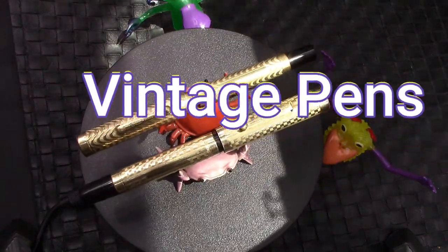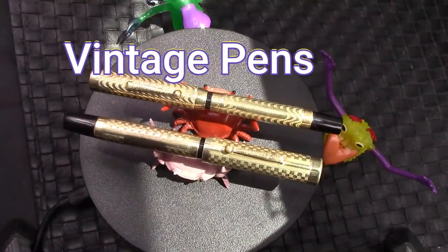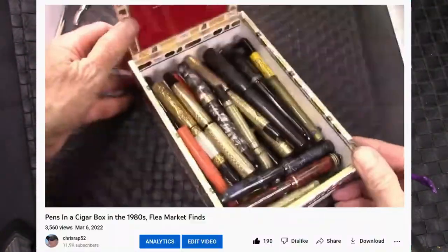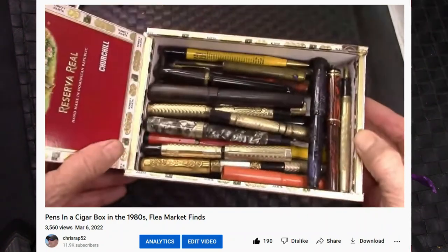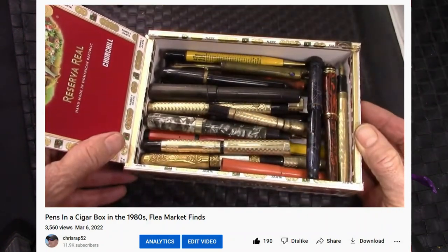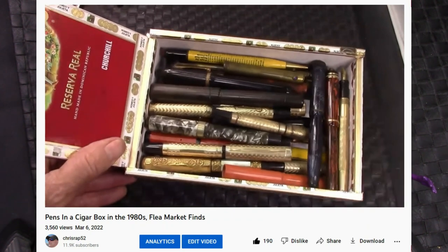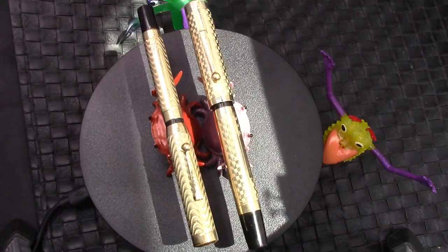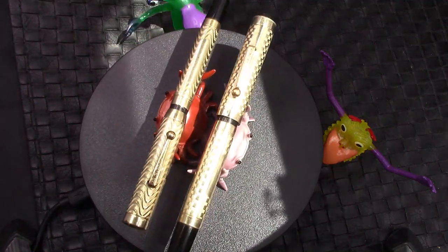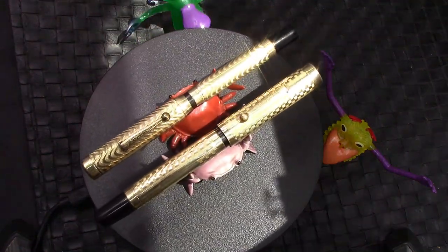Some of you may have watched my Pens in a Box video, in which I talked about the early days of fountain pen collecting, where you could find a lot of pens out in the wild at reasonable prices. When I went through that box, I said I will start restoring some of these, and these are the two that I wanted to start restoring.